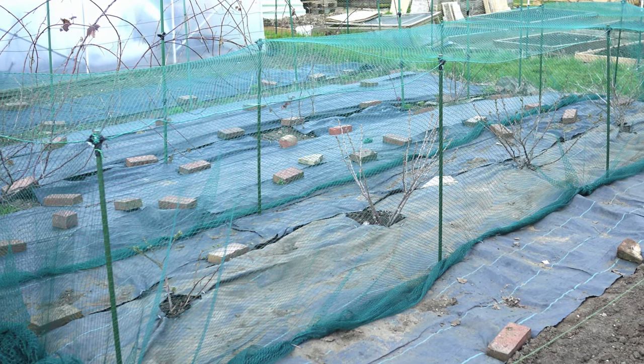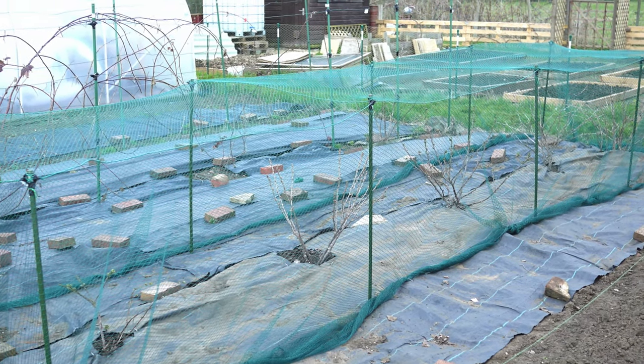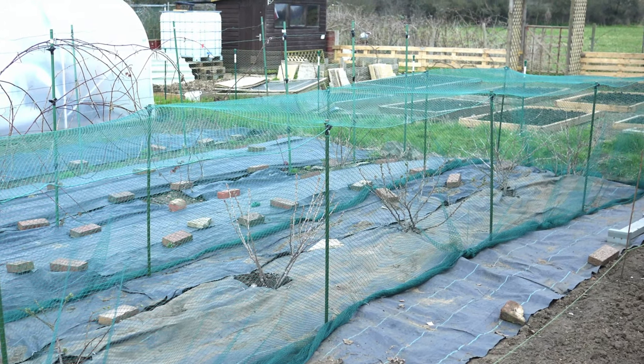It is a durable walk-in fruit cage that hopefully will last for many years. For a more simple solution, you may like to see my other video on covering fruit bushes with netting, supported by a pole and wire frame. See the link below.